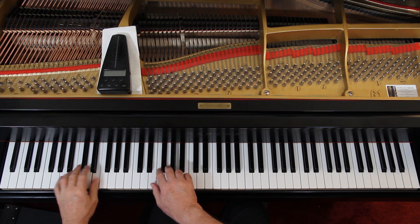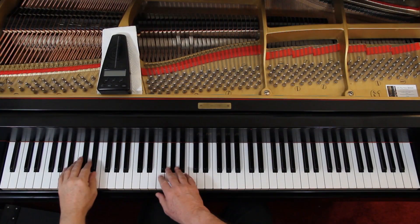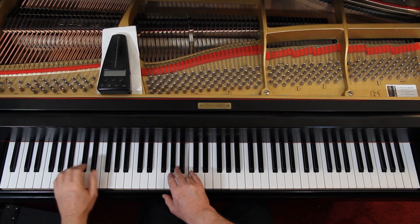Then we add the dynamics. It starts out moderately soft — that's the right hand. Keep the left hand soft; we want to hear the right hand. You'll have to decide what moderately soft is — it's not soft, it's a little louder than soft, but on the soft side. You're going to stay there pretty much until the end of the second line, when you crescendo up to moderately loud. There's not a lot of difference between the two — they're next to each other — so you come up just a little bit. Keep the left hand soft.